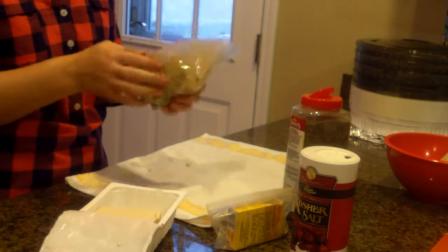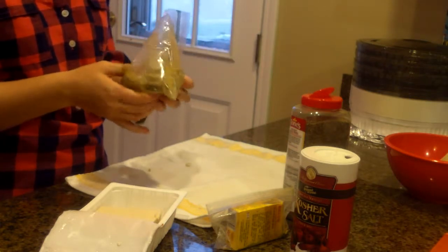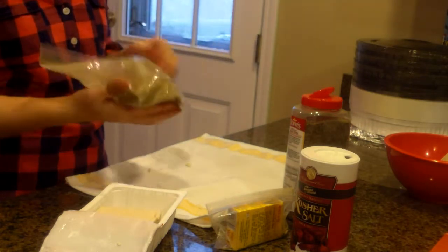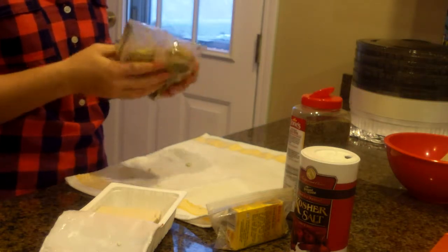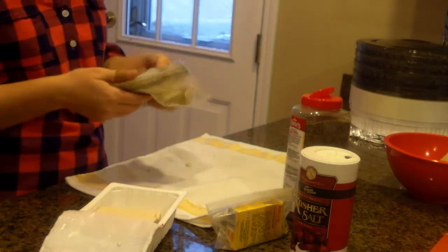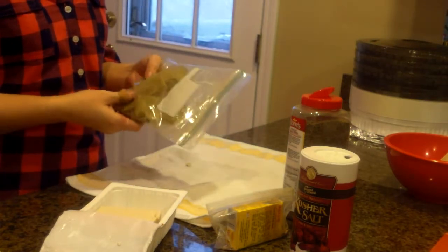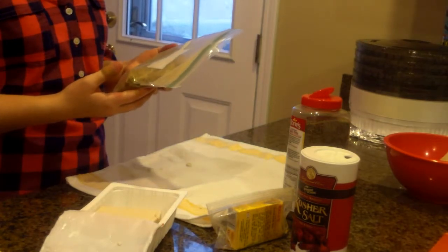It's 2:15 and we're not eating until like 6:30, 7 o'clock, or more likely 7:30, so I'm just going to put this in the fridge and let it marinate. If you want to have some extra spices in it, definitely do that. But that is your tofu turkey.